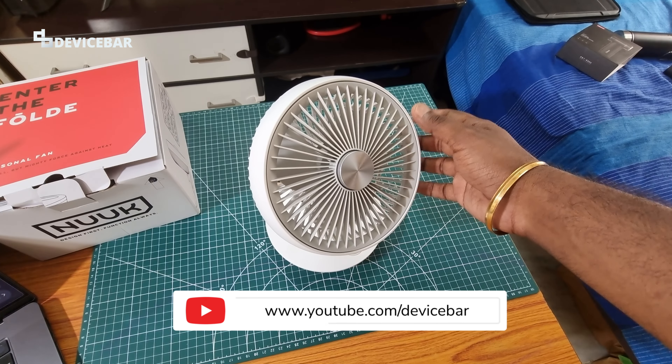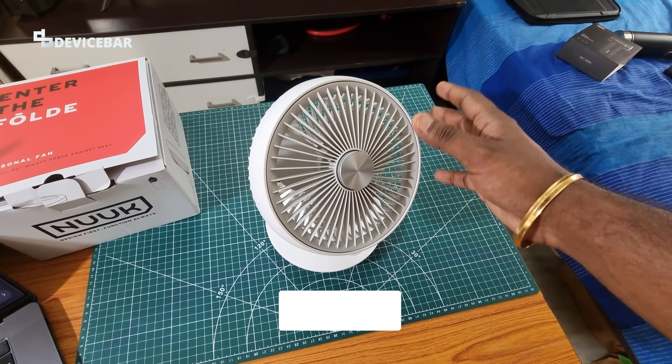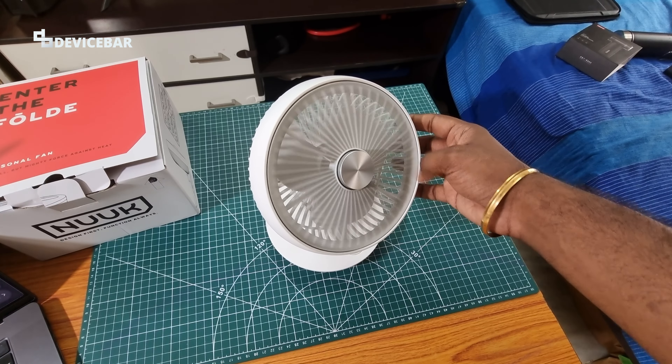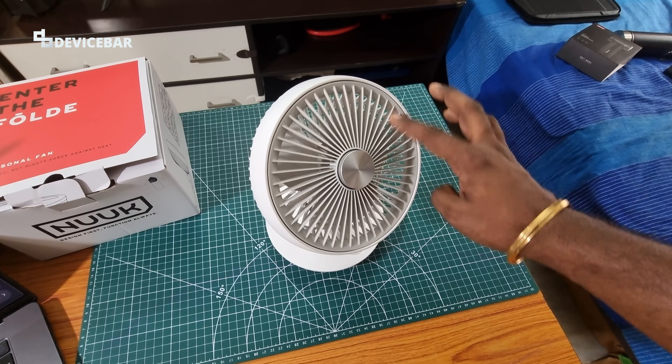Hello everyone, I hope you are doing great. This is Pradeep Kumar from Device Bar. In this video we will check out the Nuke Fold cordless and rechargeable desk fan. So let's check it out.